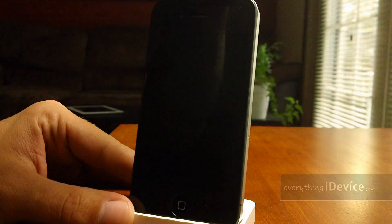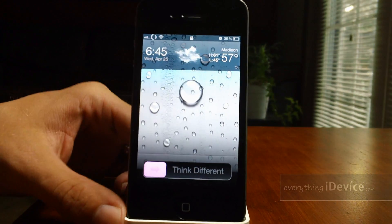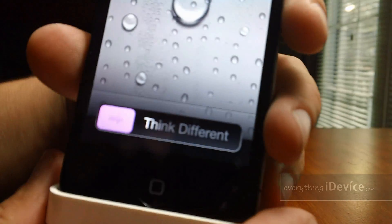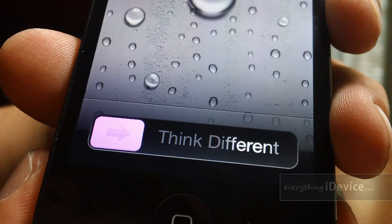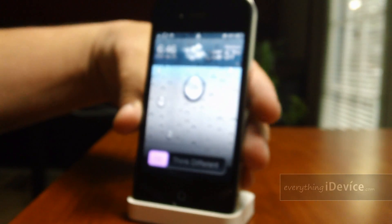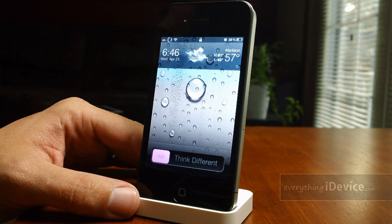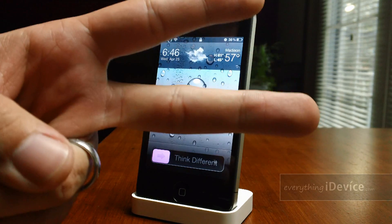Let's take a look at that. There is my pink slider knob — might be kind of hard to tell through the video, but as you can see it's a very bright pink. That's basically all there is to it. Again, it's called Knob Coloring, it's free from the Big Boss repo. Let me know what you guys think in the comments. This is Jeremy from everythingidevice.com and I'll catch you guys later.